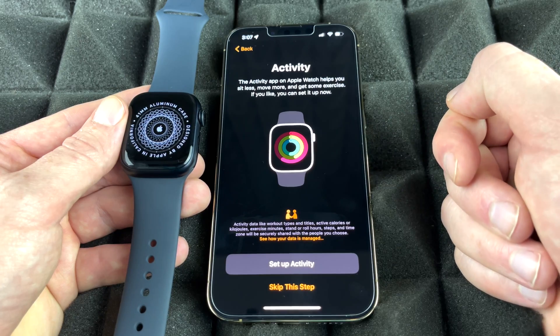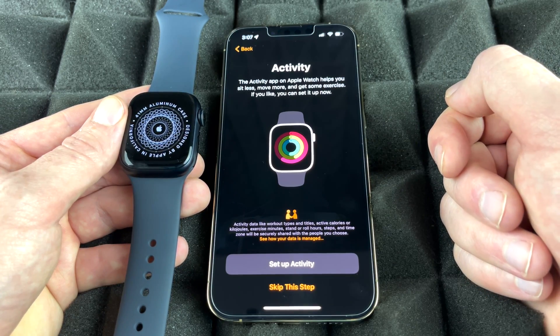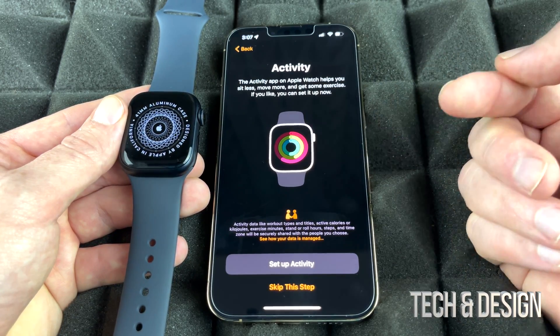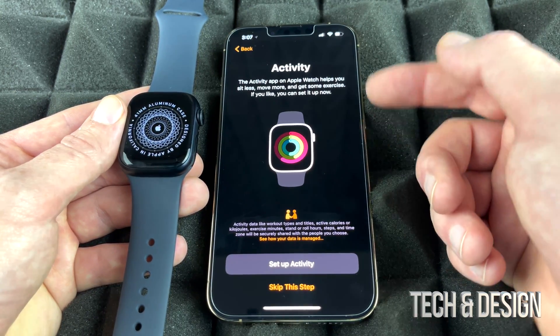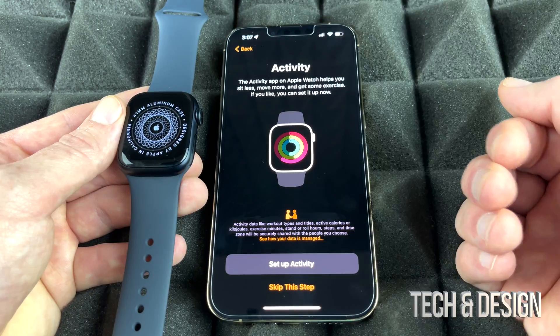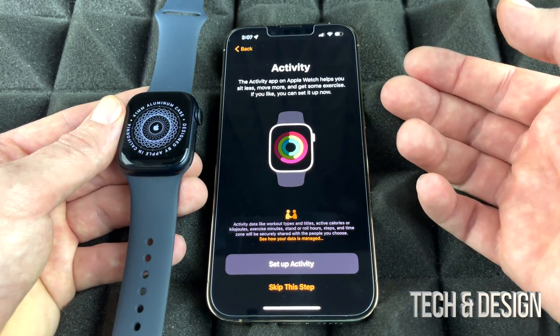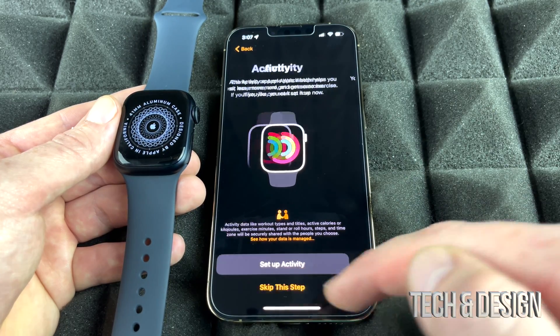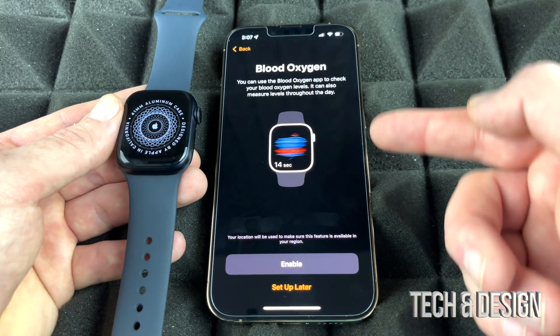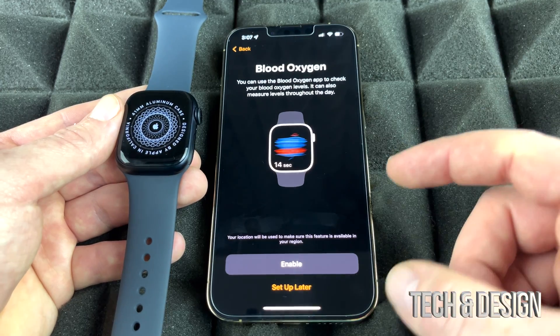At this point we can set up Activity. Almost everything in the setup can be changed later if we change our minds. In my case I don't want to set this up because I don't want notifications to get up or anything like that, so I'm going to skip this step for now.